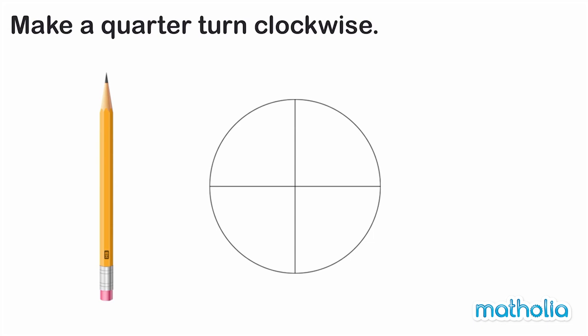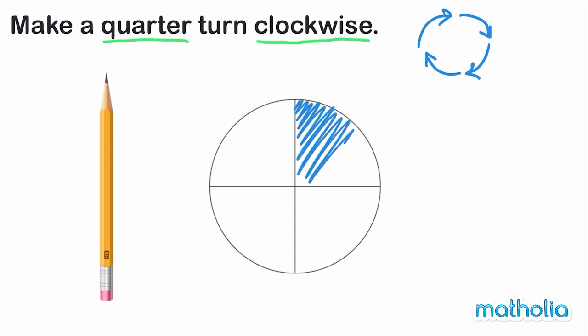Make a quarter turn clockwise. Recall that clockwise means the same direction that the hands on a clock move. A quarter is one part in four equal parts. Let's colour one quarter of this circle.